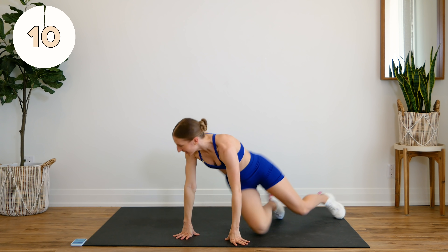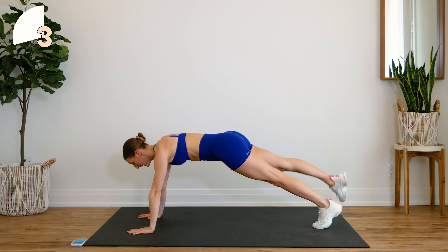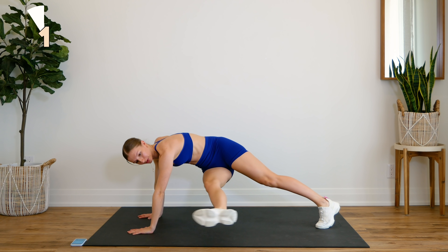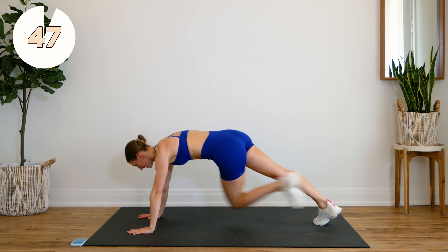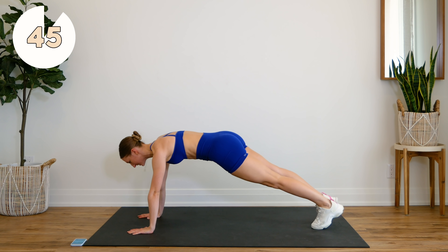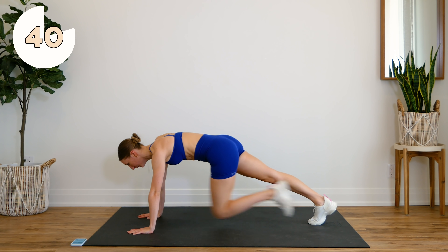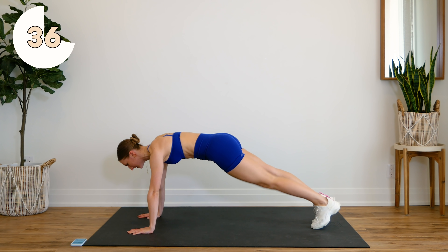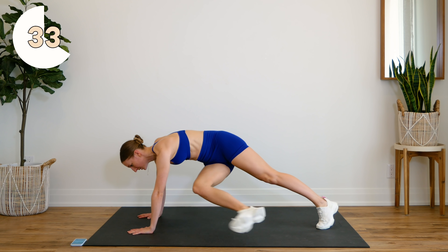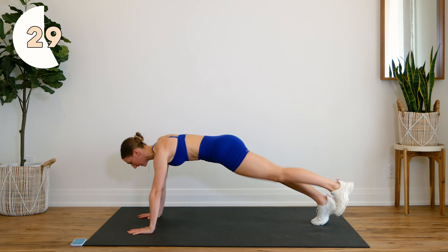Nice job, guys — we're about halfway there. We're going to flip over into a plank. You're going to bring your knee to chest, in, out, bring it through to the side, extend, and back. Other leg: knee to chest, out, extend, and center. You should really feel this in your obliques as you do that twist. Try to keep that body nice and still — you're really only moving that leg.